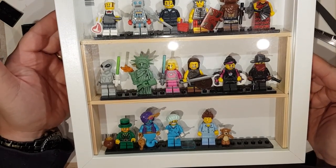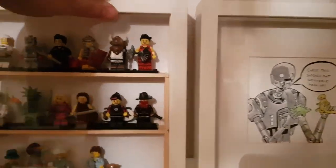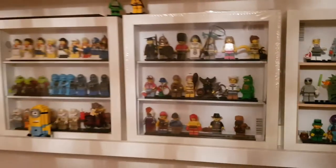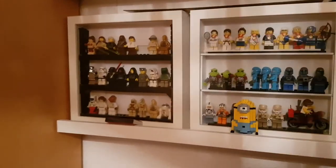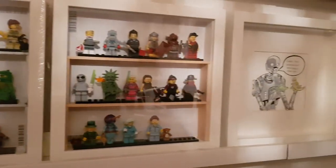There you are — a cheap way of mounting your minifigs for about £10. If you're doing two it might be about £15, but if you buy two or three frames you can share the materials you bought across all of them.